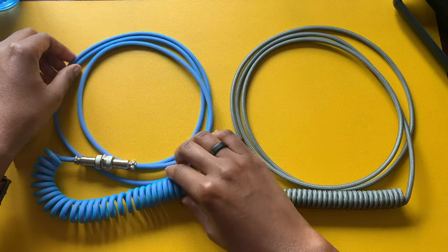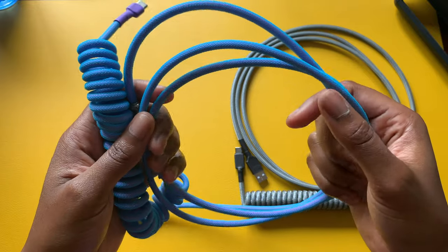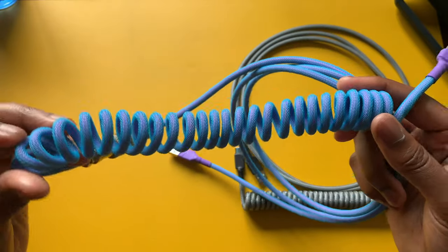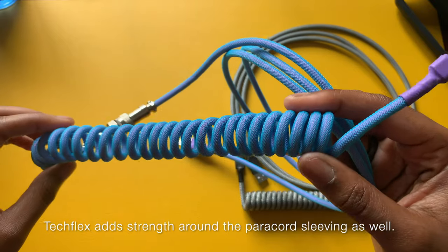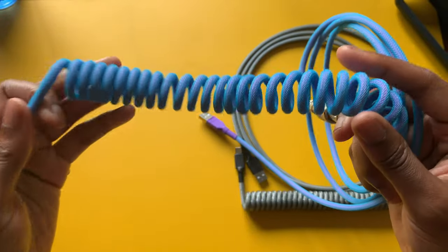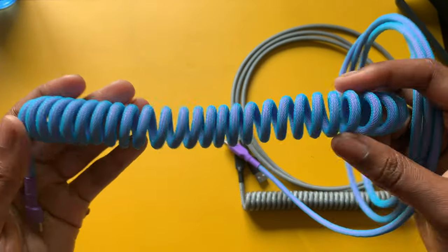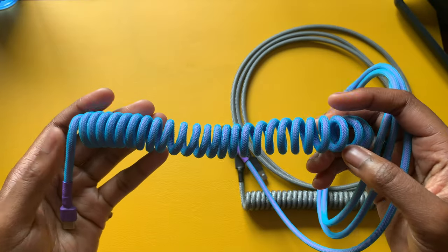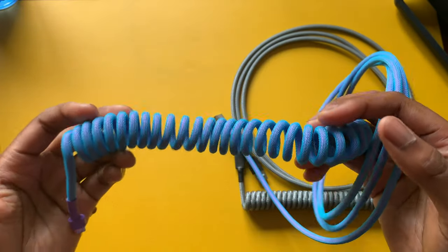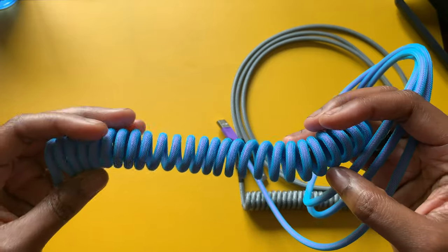These cables use more materials than your traditional cable. One material is called techflex, which protects the cable and determines its flexibility — that affects how well the cable will sustain usage over time. If you're rough with your things, that's a factor to consider. Another material is paracord sleeving, which is usually the color you want, and both techflex and paracord come in a wide range of color options.